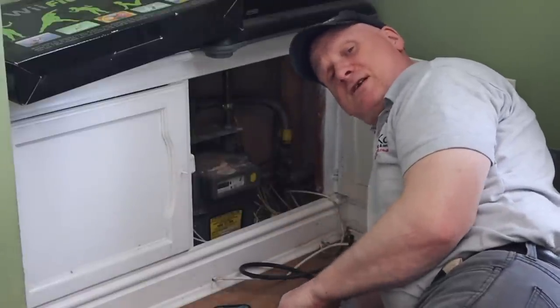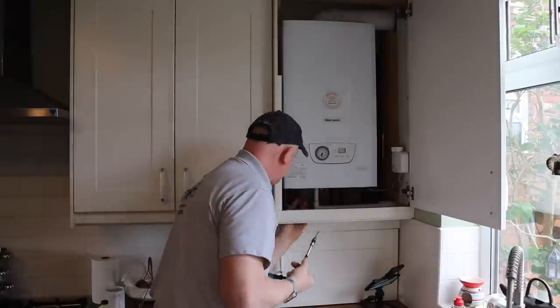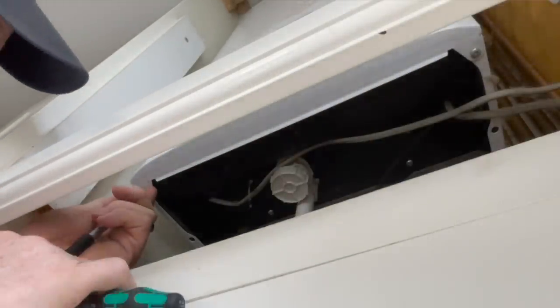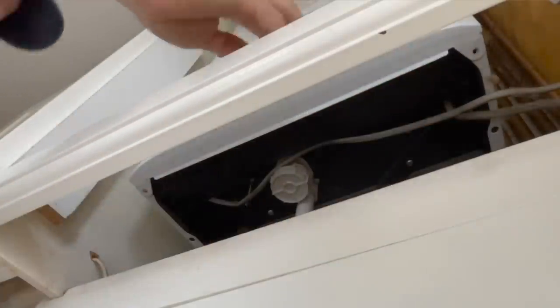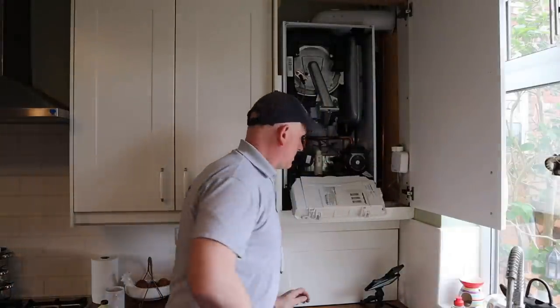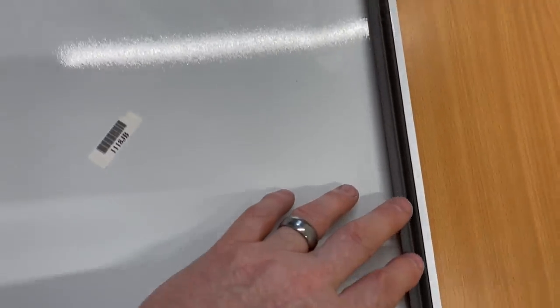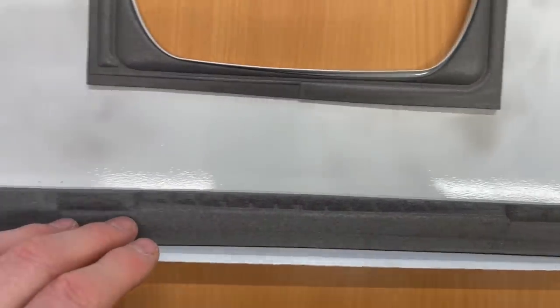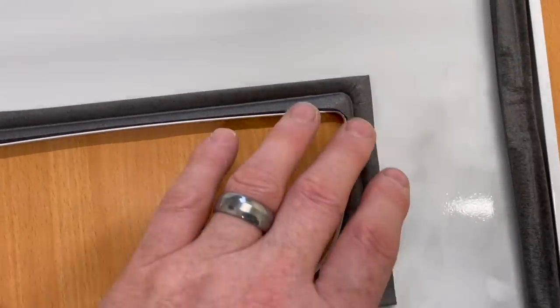Now I actually start at the boiler. I've isolated the power and need to take the front cover off using a T20 screwdriver — there are two screws, one here and one here. Now inside the boiler, this cover has a seal around the boiler case, so once you take the cover off, make sure you check all the seals around the boiler are in good condition. If not, they'll need replacing.